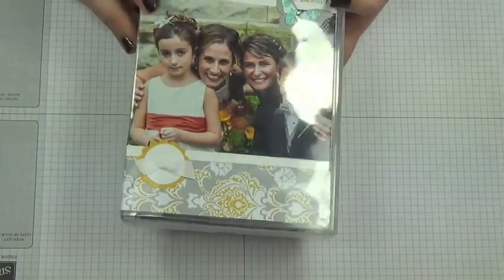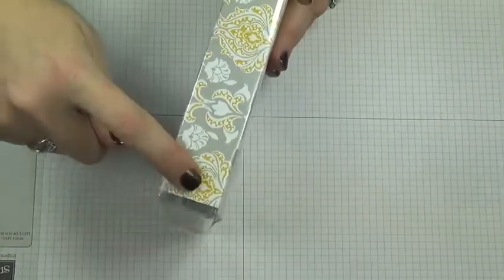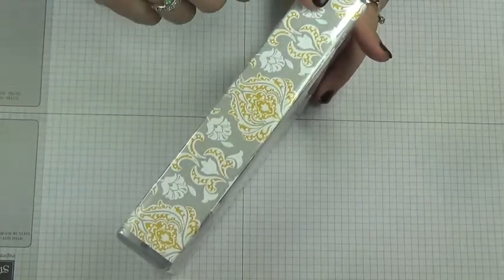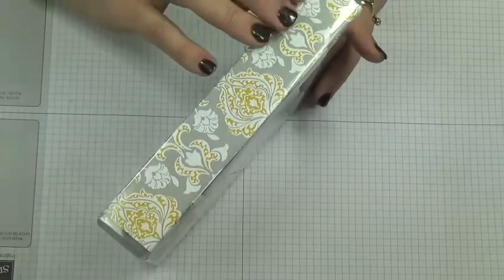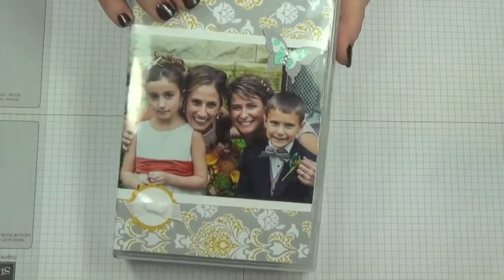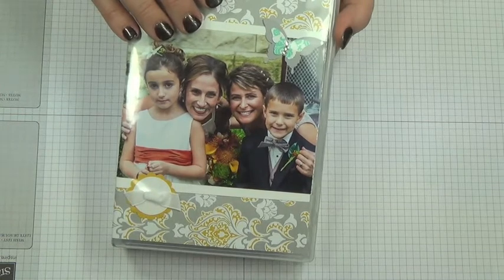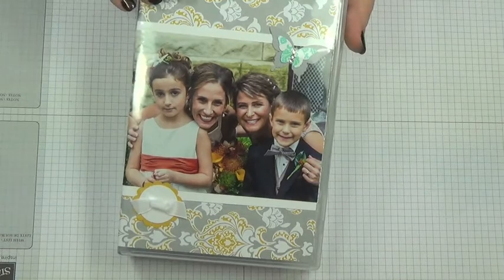I made a cute little accordion album, and this is something that I can file away. I'll put a book tab on the side and a label that says what this is for — this one is for my sister Stephanie's wedding. I can make bunches of these and put them in my bookcase in my living room, library, or den. You're taking your pictures, getting them off your camera, and actually using them in your life. You can do this for birthday parties, vacations.